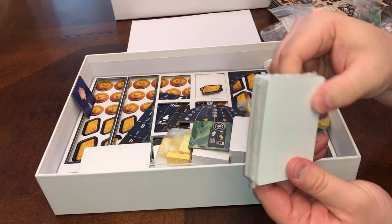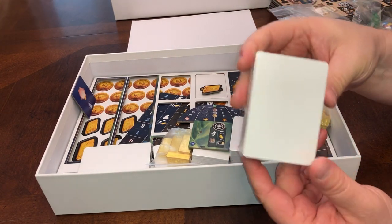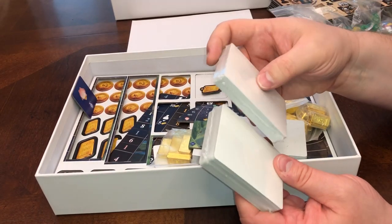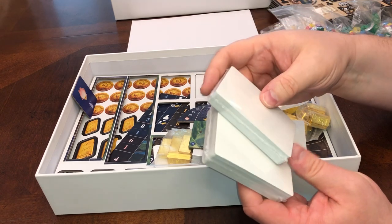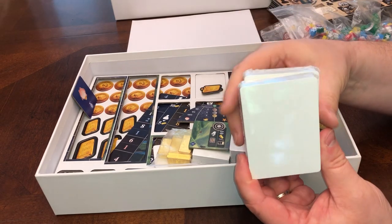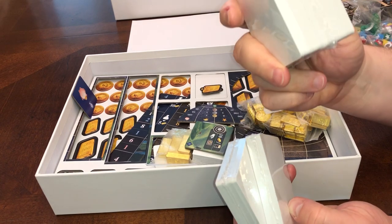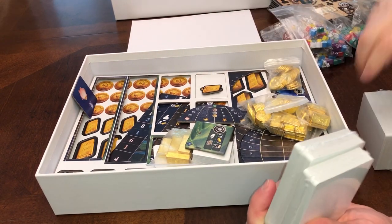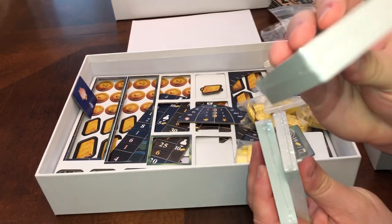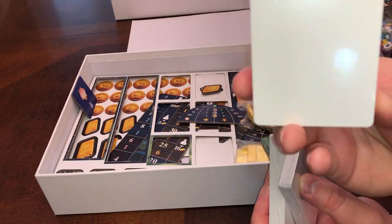We've got blank cards — again, this is to give me a feel for how much space all this is going to take up in the box. In the trays we are going to make sure there's room for sleeved cards, so if you're someone who sleeves your cards there will be room to do that, but if you don't sleeve your cards you should still fit in there well. This feels like the 150 player cards.